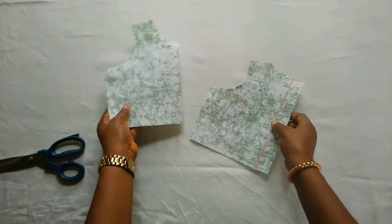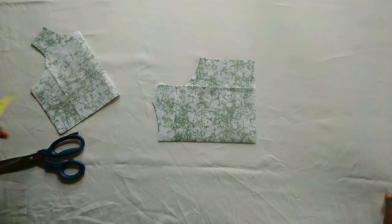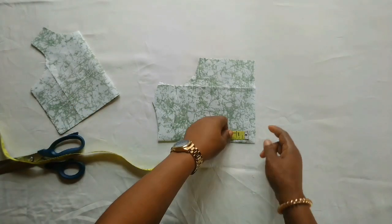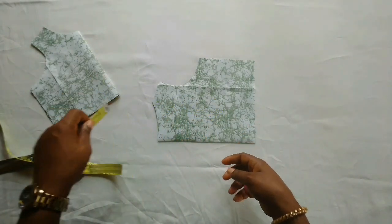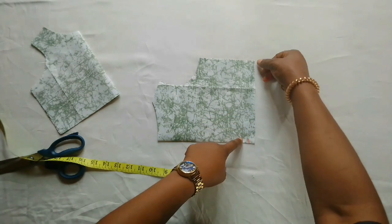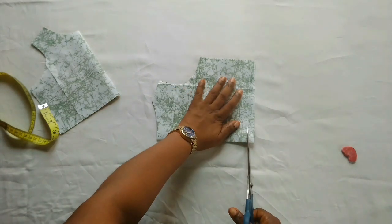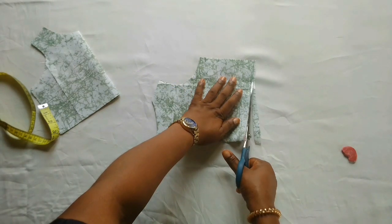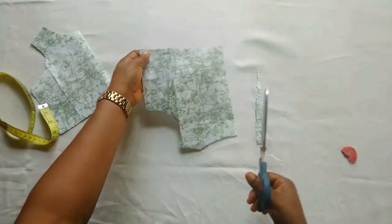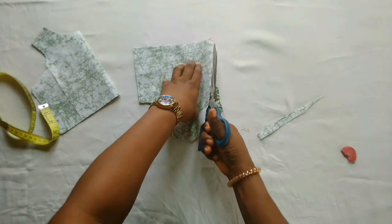I've cut it out. For the back side, on this area I'll mark out half inch because the front and back are not always the same shape. Some children have a big tummy, so if you don't remove this you'll end up having one side longer than the other. I'll remove half inch here, and when cutting I'll make sure to connect it back to that point. That is how simple it is. Now I will show you how to cut the down parts of the dress.